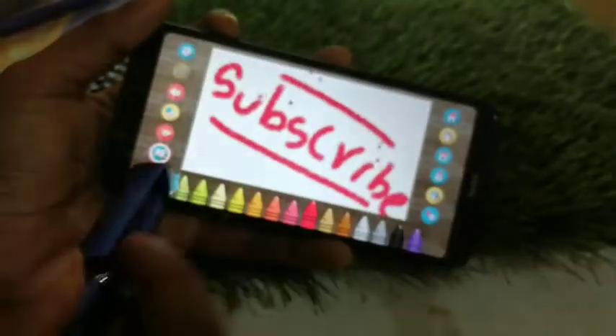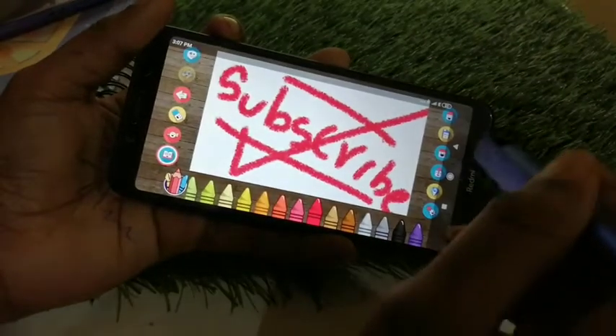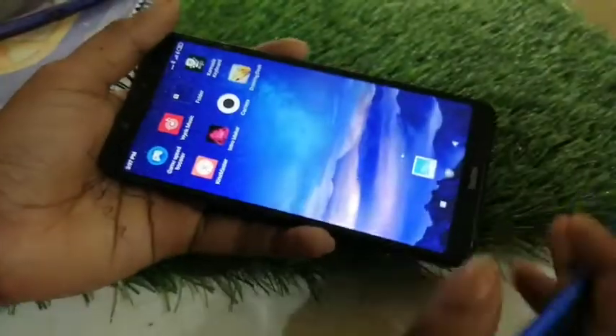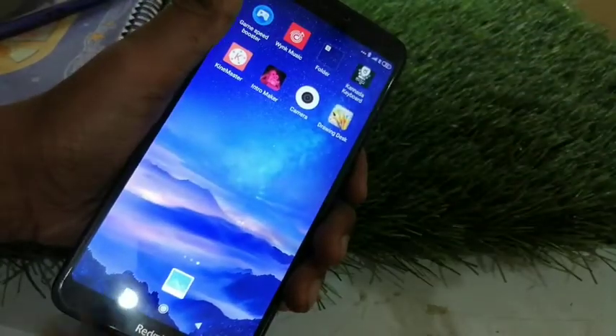Wow guys, it works really well. You can see — now I will turn off my phone. See, it opened.